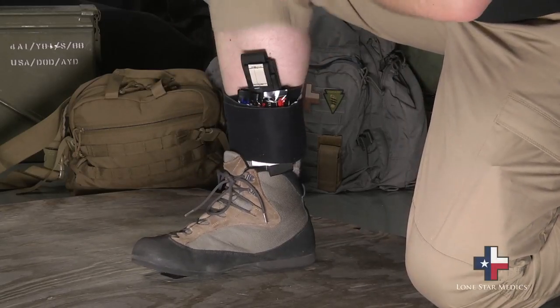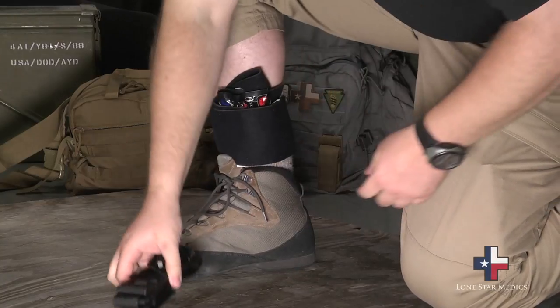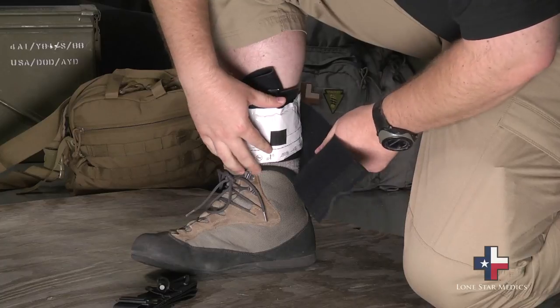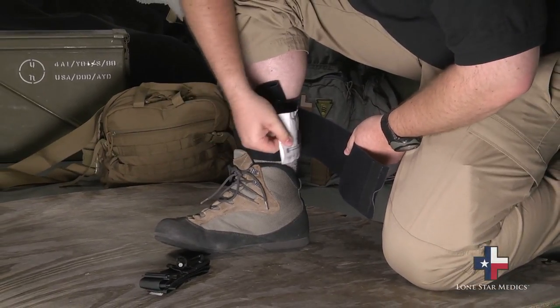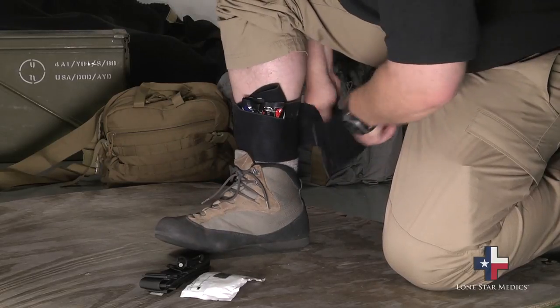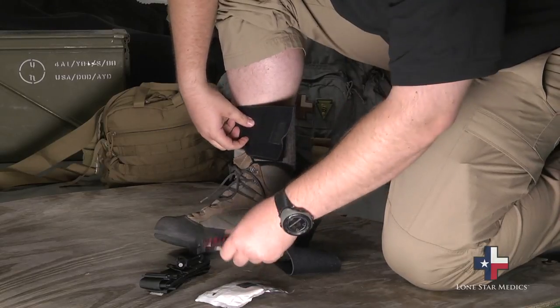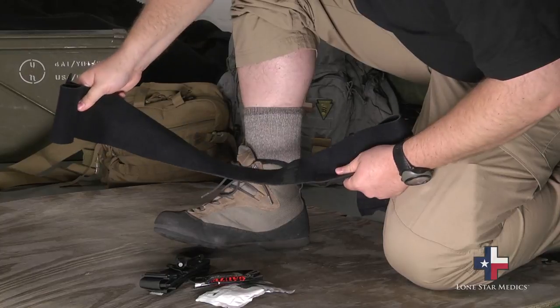So let's look at how we deploy it. First thing we do is hike up that pant leg and get it out of the way. We can grab our tourniquet, pull it out, and deploy and apply it as needed. As we undo the ankle wrap, you'll notice these pieces of Velcro keep those pieces from flying across the room. We've got our hemostatic agent, and don't forget the wrap itself doubles as your pressure dressing.